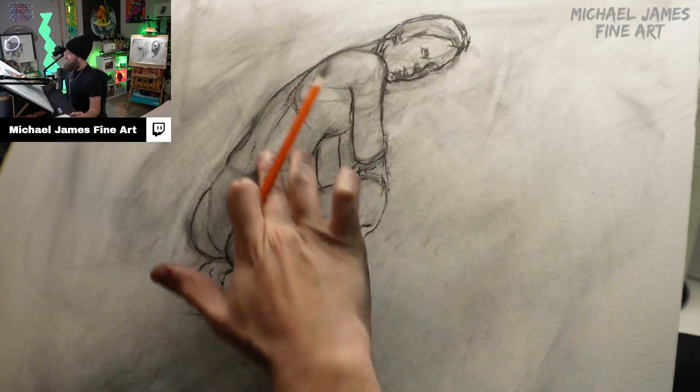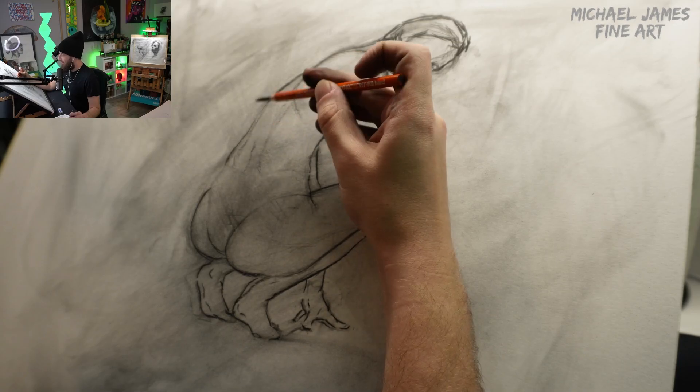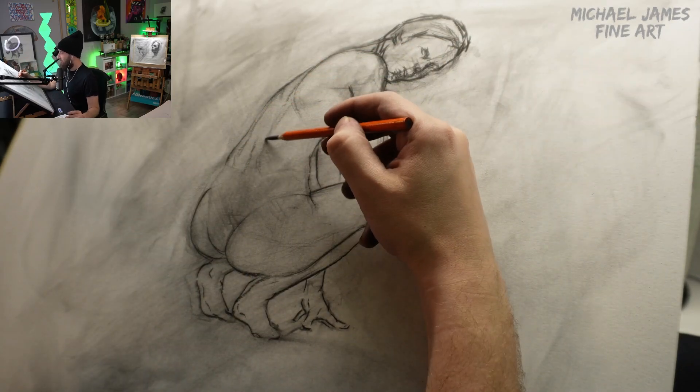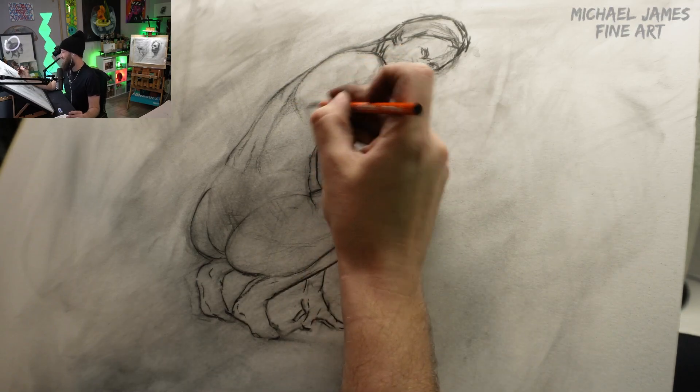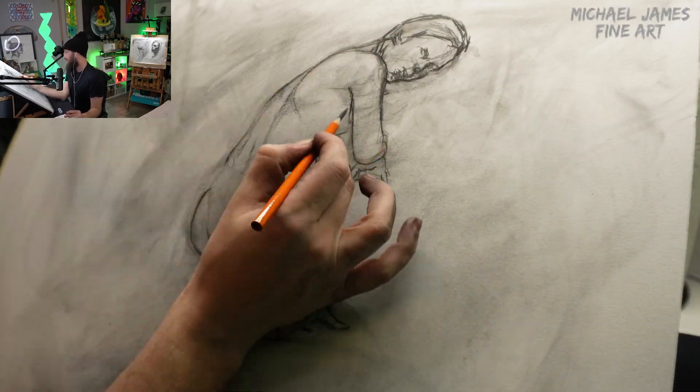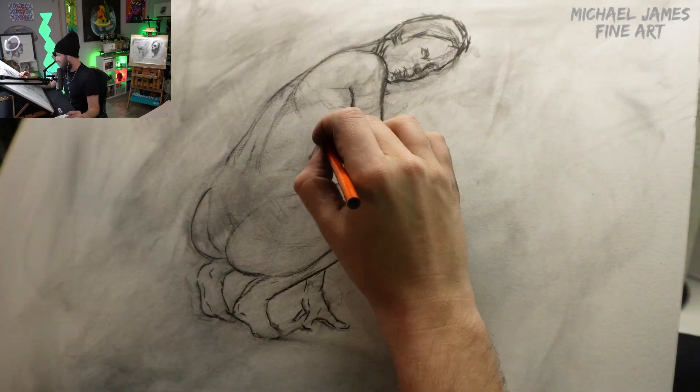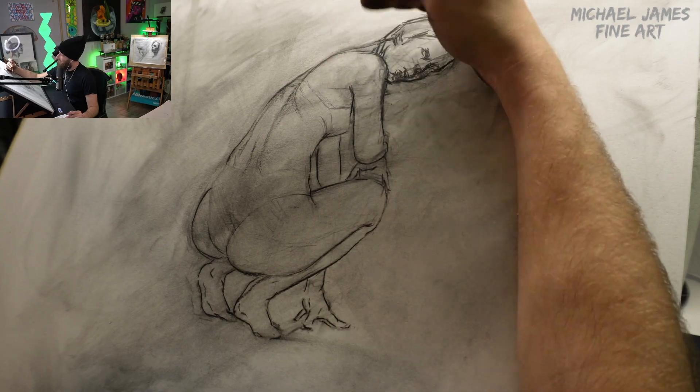Now going through and just cross-hatching some values in as I work up to the face through the shoulder area — just looking at overall shapes and values at this point. Just like when we started, it is all about shapes, and now we are looking at shapes and values.